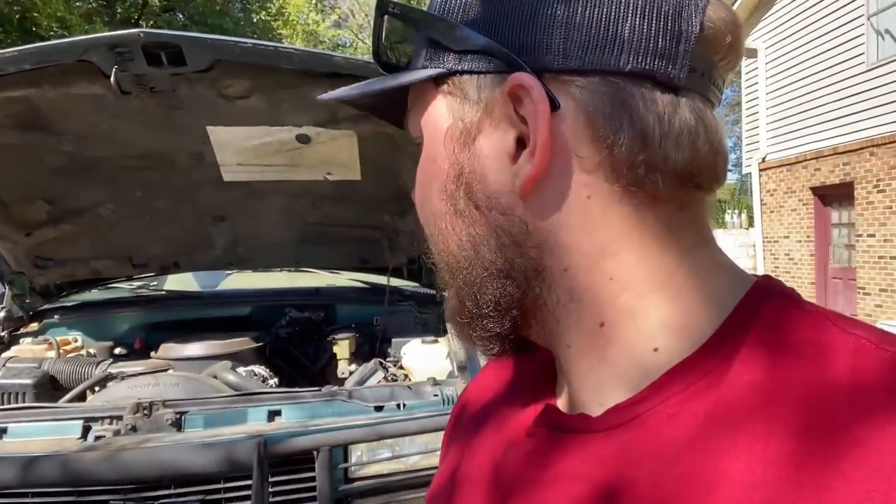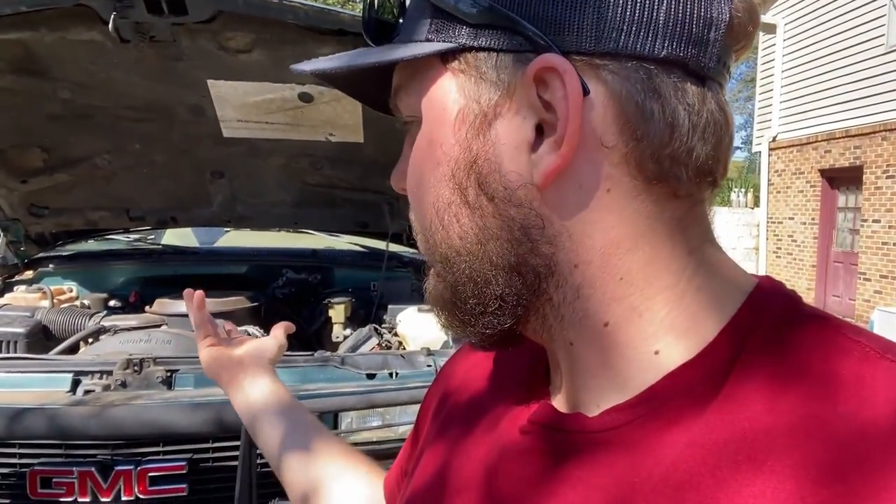Hi guys, welcome back to the Life of P. Today we're actually gonna be doing some automotive content. Behind us we have a 95 GMC Yukon. What we're gonna be doing today is replacing the radiator and the thermostat, and we just found out they have a problem with the parking brake cable, so we're gonna take a look at that too, see if we can diagnose it and get it fixed.